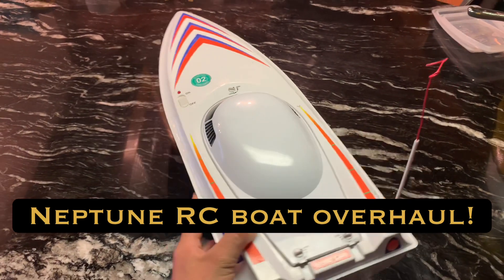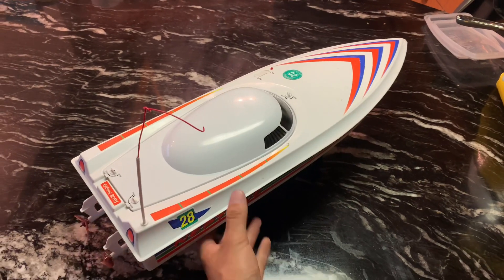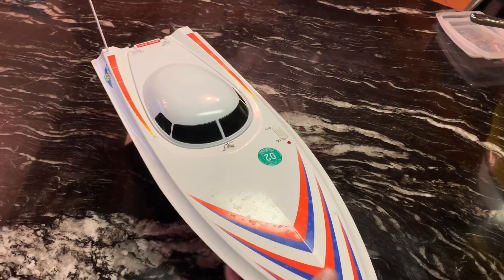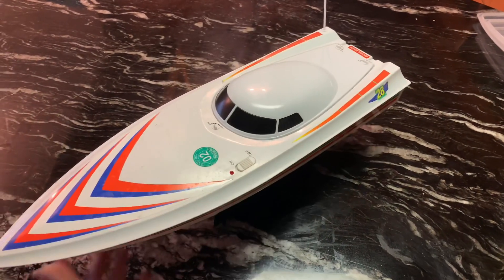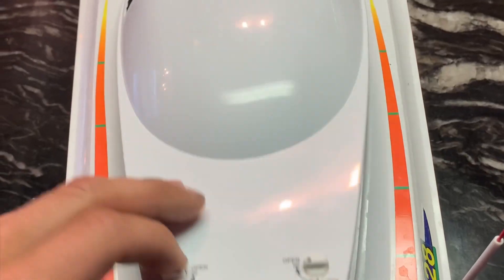Hey, what's up? This is my RC boat overhaul video. I'm going to take this Neptune RC boat — it's a dual brushed motor system. It's got a crystal radio and a 7.4 volt system.